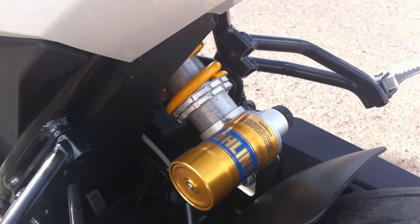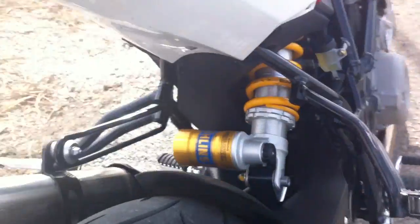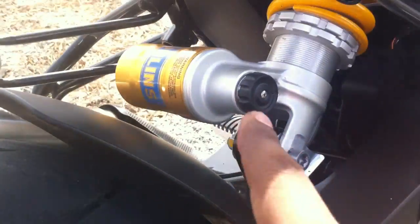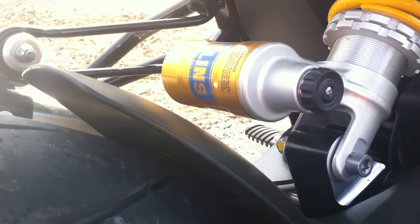Nice little Öhlins shock there with a remote adjuster, the piggyback reservoir. If you can see the knob on that — that adjusts the suspension. This side is hard, so if I turn it this way it will become hard, and if I turn it the other way it will become softer.